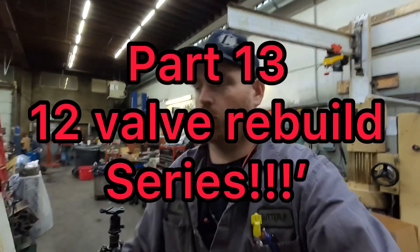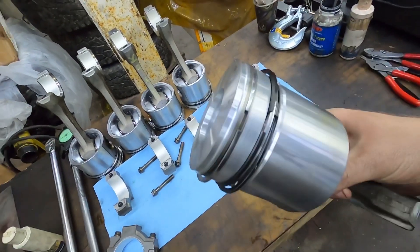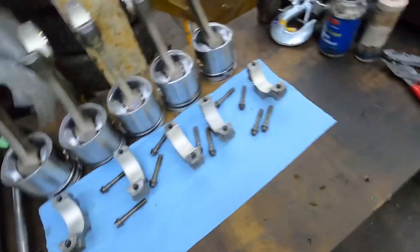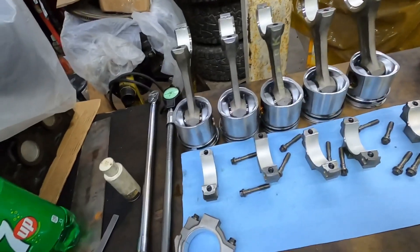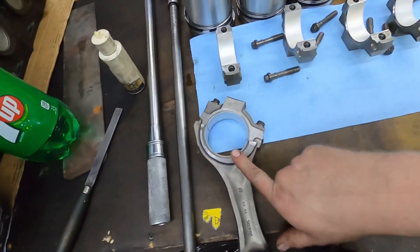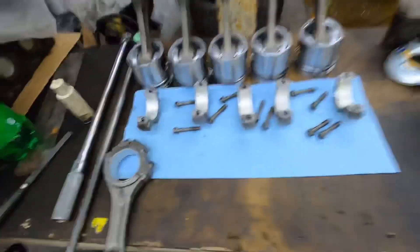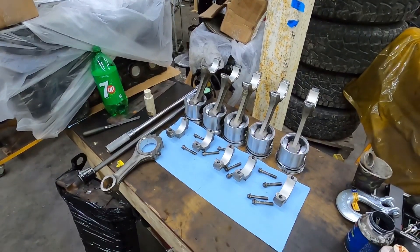Hey guys, so we got some parts for the 12 valve build - the pistons finally came in. I've already checked the ring gaps on these pistons. We're going to check a ring gap on the last one, and I've got one more piston still in the box. I'm going to show you guys how I check oil clearance, and then I'll show putting the piston and stuff on. I showed this in another video but just for the guys that aren't watching the other series, I'll show it on this one.